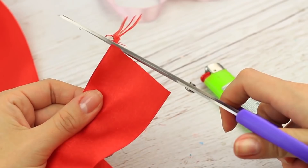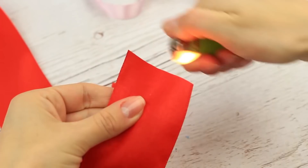To keep the ribbon from fraying, snip off the end first. Then use a lighter to heat seal the edge. Now the edge will always be neat.